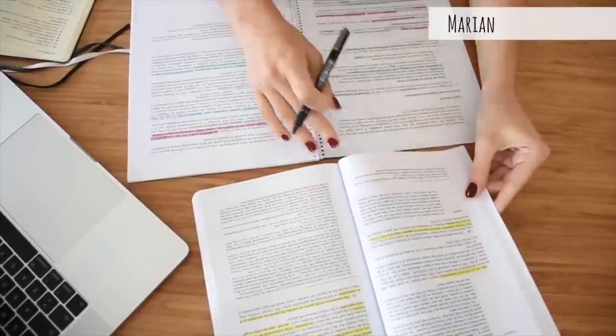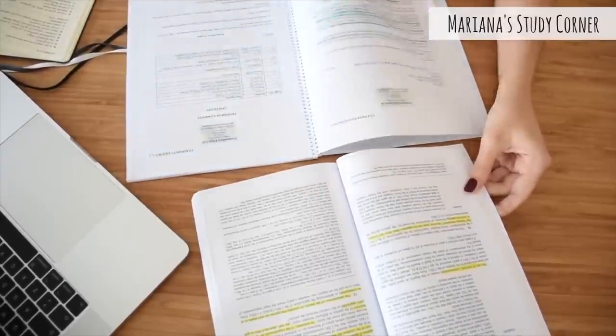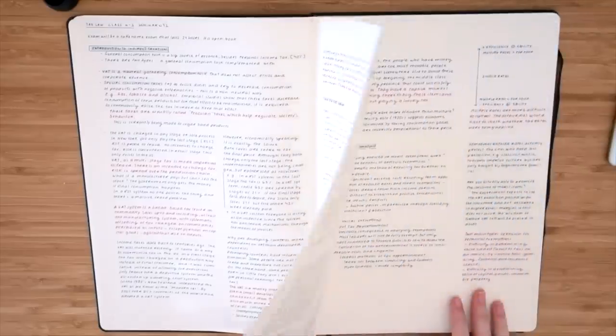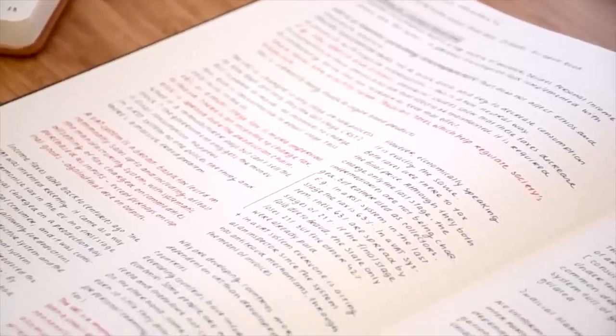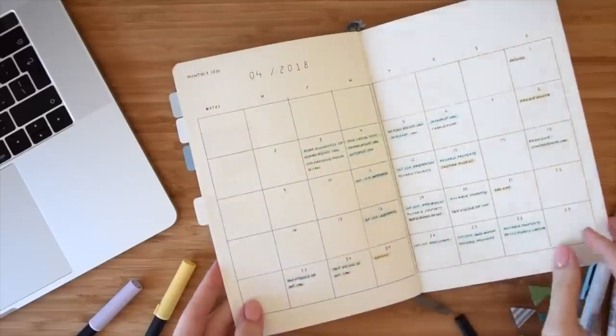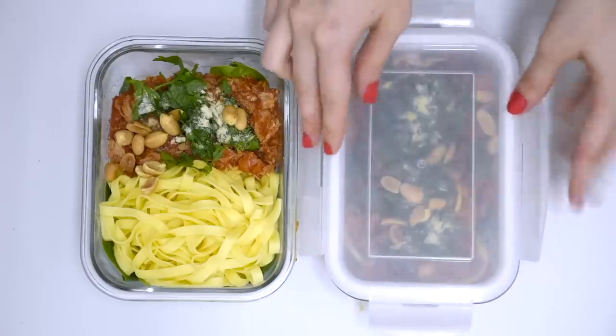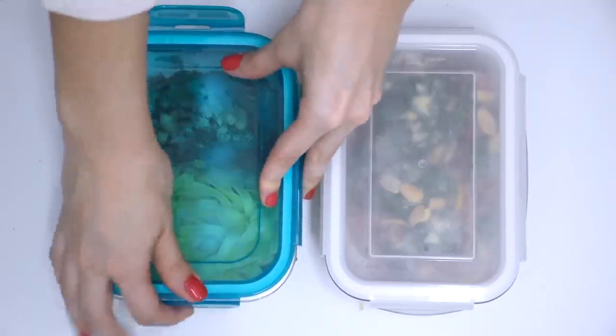Today's video is in collaboration with the lovely Mariana from Mariana's Study Corner. She is a master's student and a master of bullet journals, planning and school tips for students — the aesthetics of her note-taking is unreal. She's also making a video about healthy meal and snack ideas for students, so be sure to head over to her channel after you've seen the recipes we'll be sharing in this one. Alright, let's get snacking.